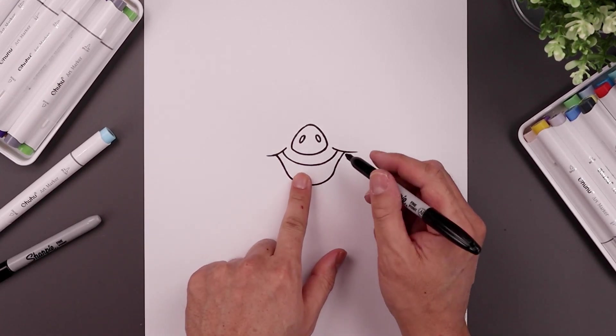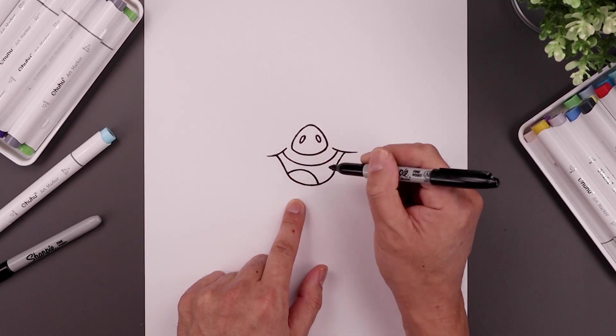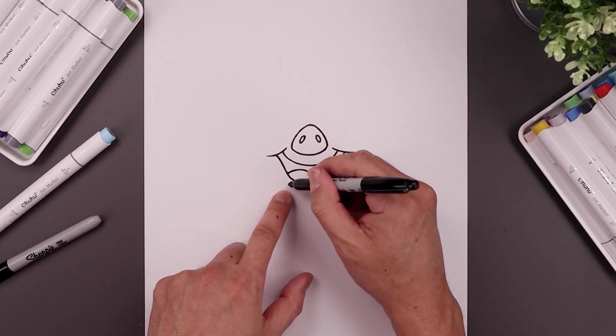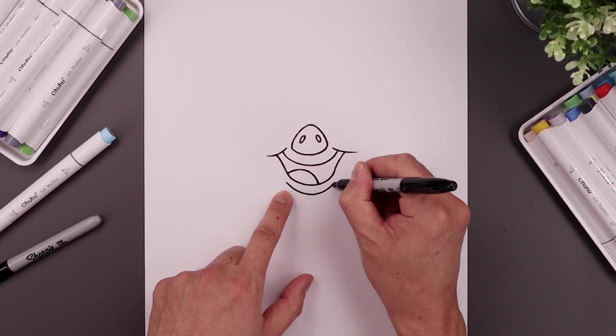Let's place the tongue over on the left side. We'll start from the side of the mouth, go up and then bend that back down. Now underneath the mouth we're going to step down and draw the lip — come down and then bend that up.